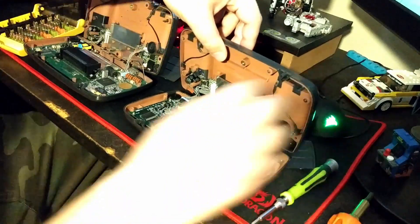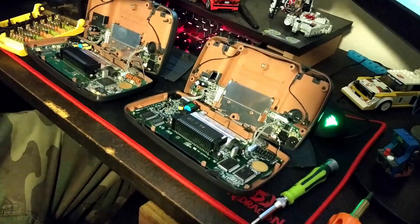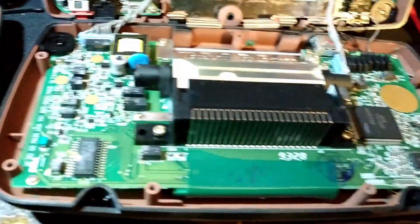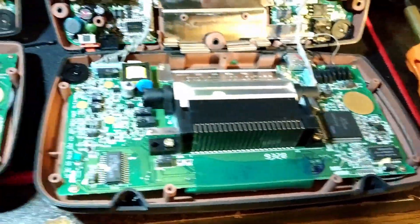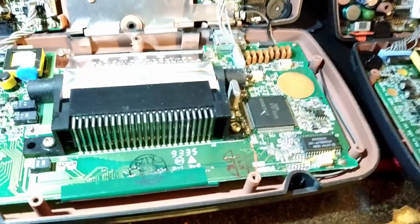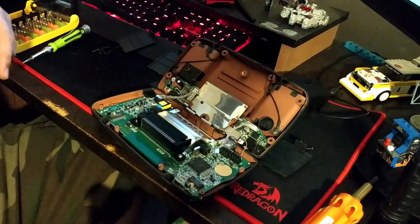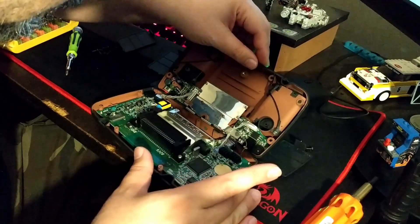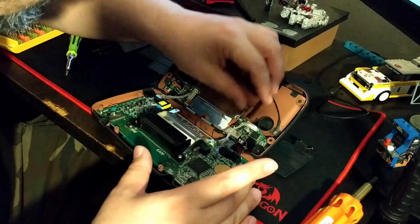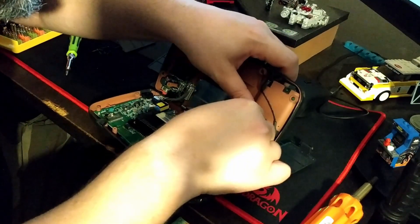At that point I decided to open up the third one, so I ended up opening all three. The third one was also a single ASIC. So I've got two single ASIC versions and they're actually the exact same motherboard.